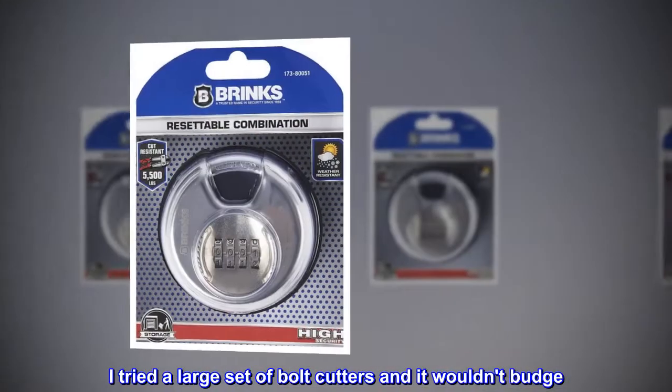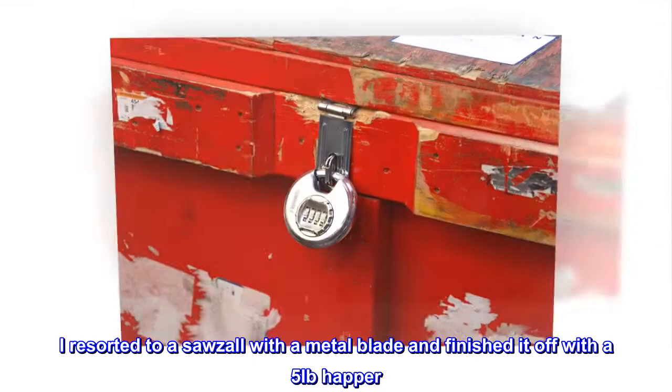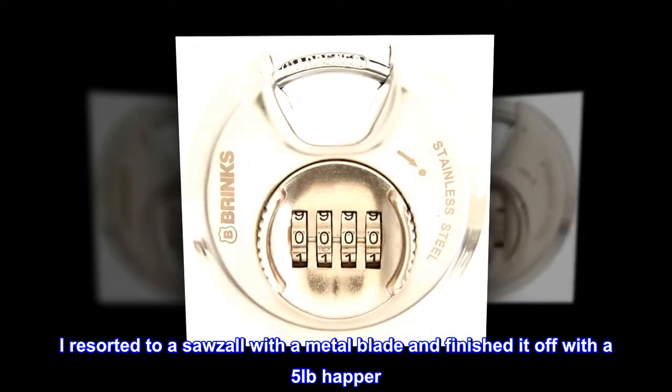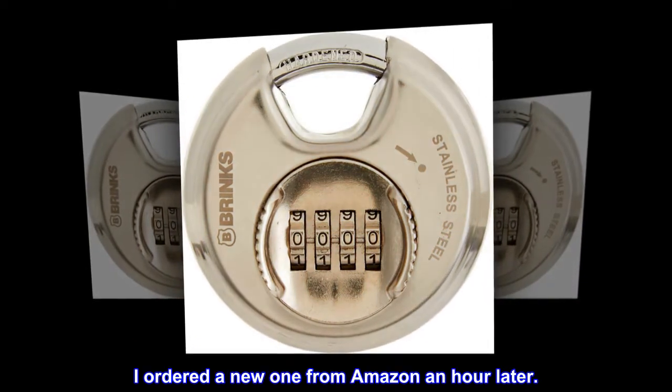I tried a large set of bolt cutters and it wouldn't budge. I resorted to a sawzall with a metal blade and finished it off with a five pound hammer. I ordered a new one from Amazon an hour later.